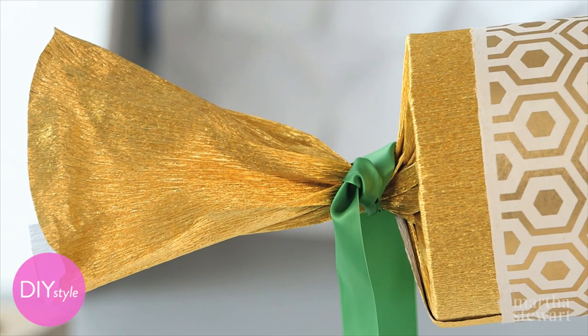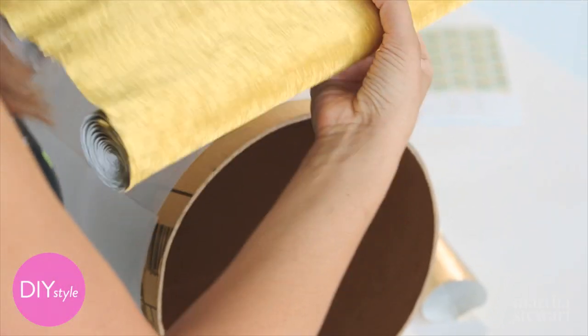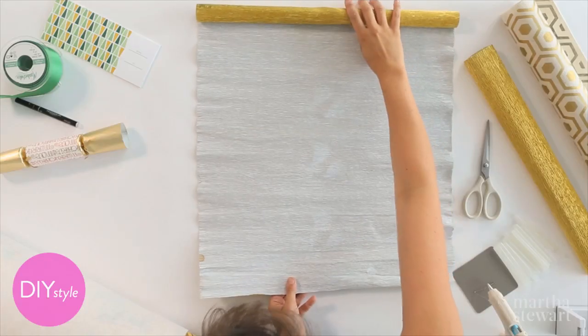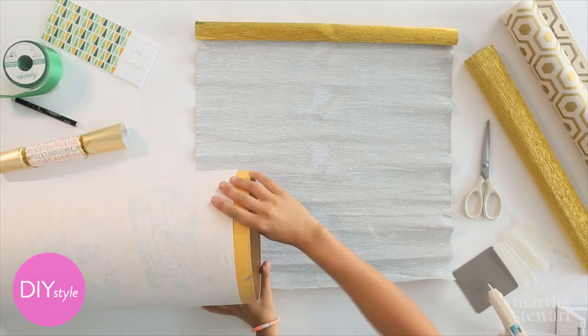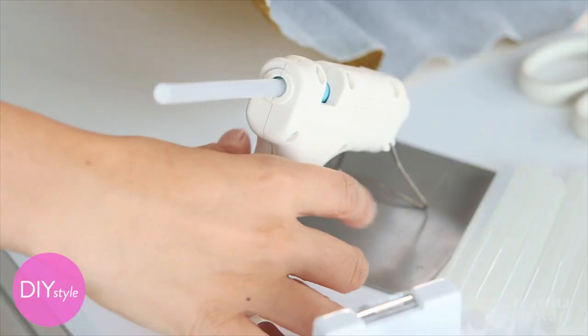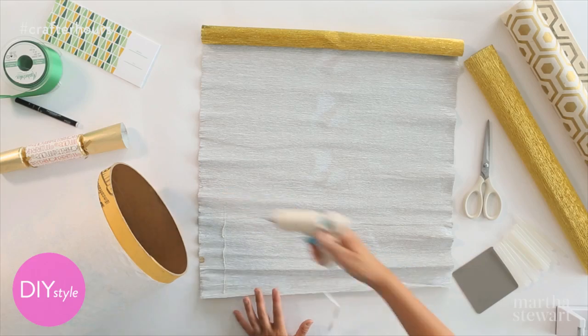The first step is making those great cracker ends, and the perfect material is some gold crepe paper. Lay some out and overlap about 3 inches on the sono tube, and adhere with hot glue. Work in strips so this doesn't dry too quickly on you.